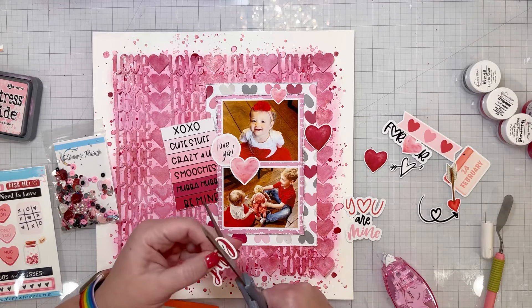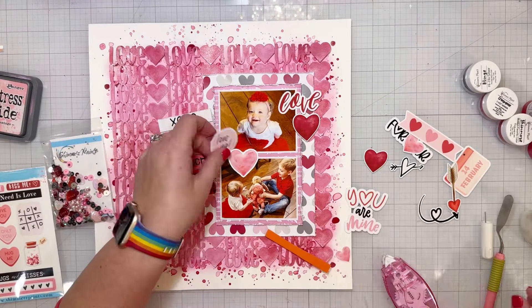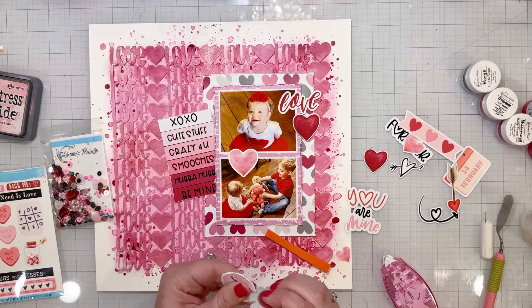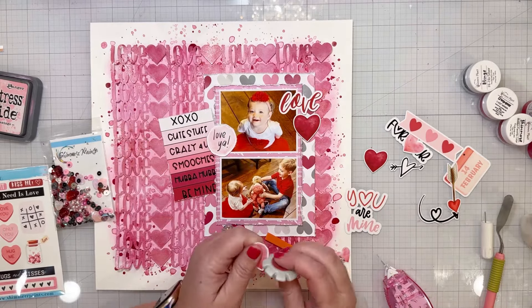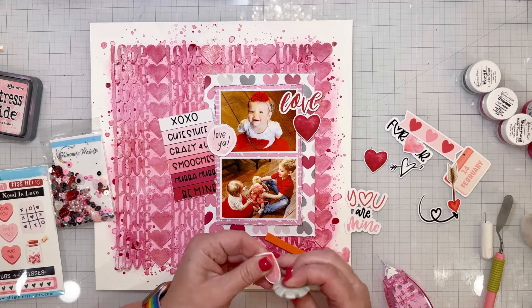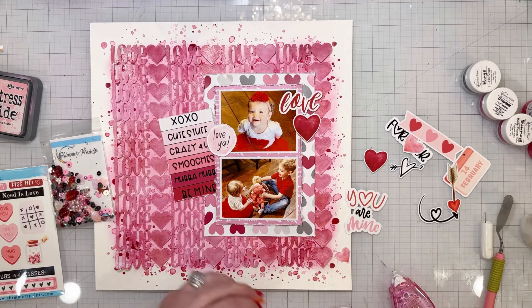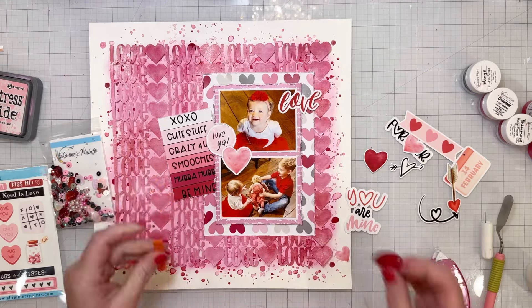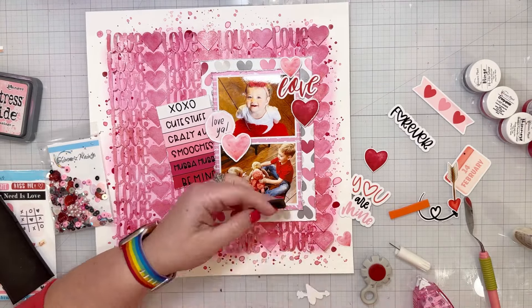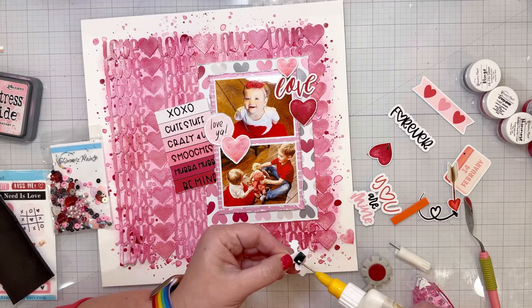I have lots of Valentine's photos and sweet pictures to scrapbook from all the different years. This is some sweet pictures of my baby girl, and the bottom picture is her playing with my sweet boy — it was actually on Valentine's Day a few years ago, and they were playing in the kitchen with some of their new little Valentine's treats. Now I'm just distressing the edges of some of the embellishments — they all do have a white border. I usually like to cut white borders off, but I actually liked the white borders on these when I distressed them because it gave a good white distressed edge and helped them stand apart from the photos and the matting.